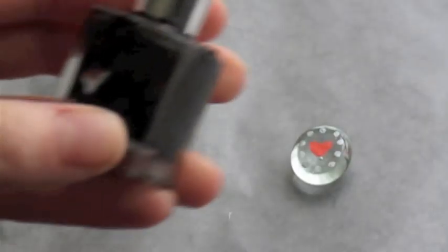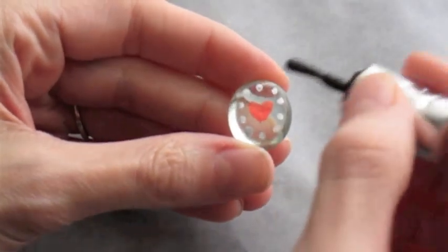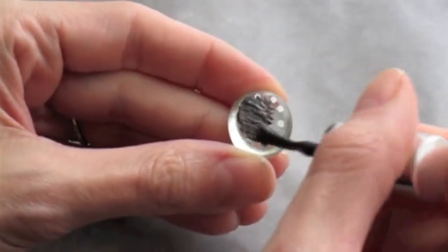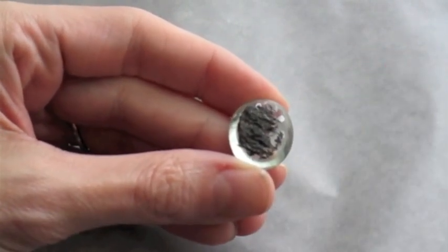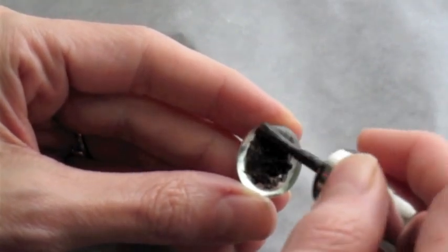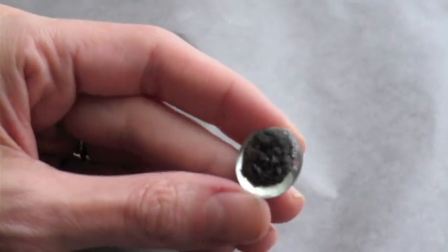Now we need to let this dry about 10 to 15 minutes. Make sure it's completely dry. I'm just using some black glitter nail polish. I like the black because it makes the color really pop out. I'm just gonna paint one coat and I will do a second coat if it needs it.